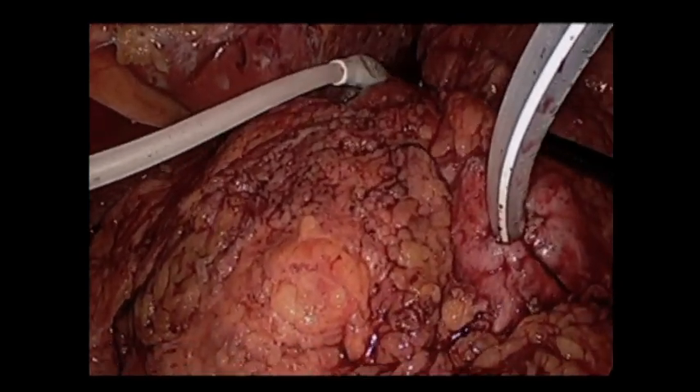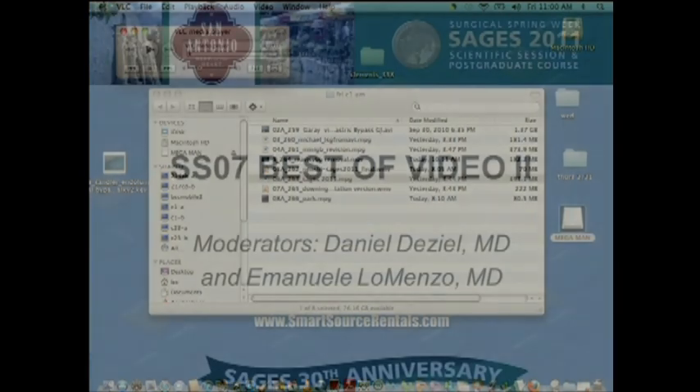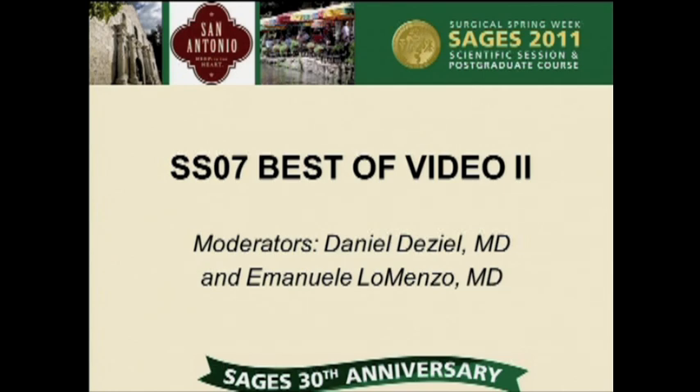An upper GI study the following day was negative, and we started the patient on clear liquids. She was discharged on post-operative day number two. On follow-up, she has been doing well, has lost weight, and all of her symptoms have resolved.